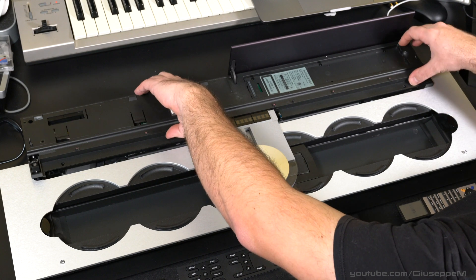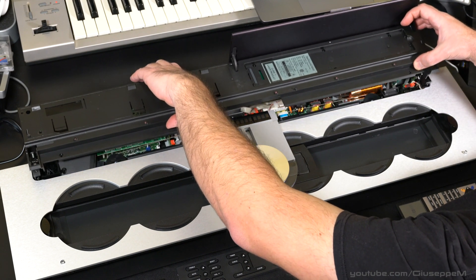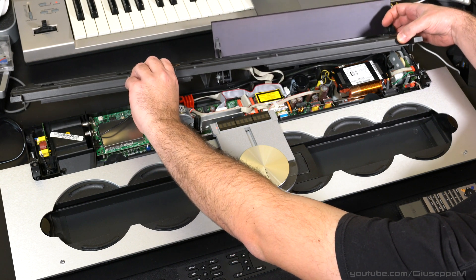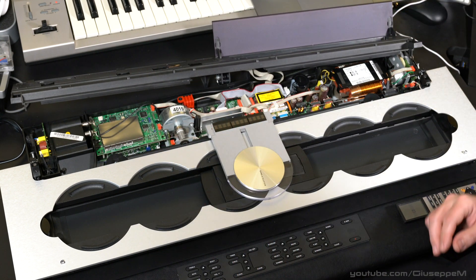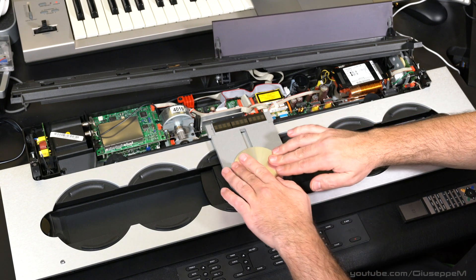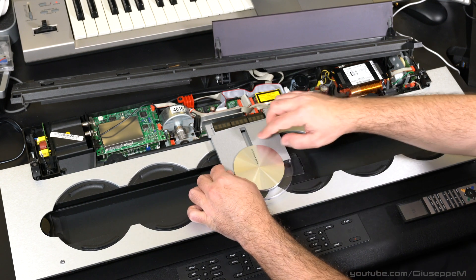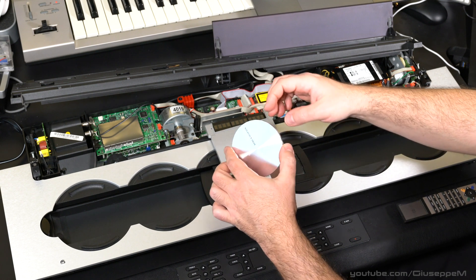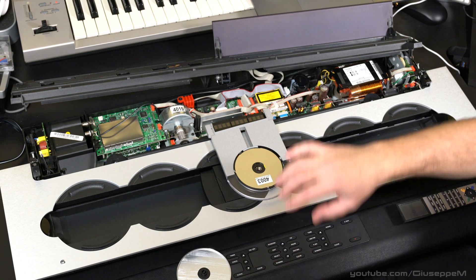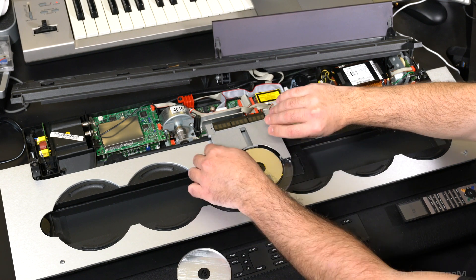Let's pull that cover up — watch out, there is a series of harnesses that are delicate. Now let's align the logo vertically, like you see here, so that it gets unlocked. Pull it off. I don't really need to remove this, but let's remove the grey cover.